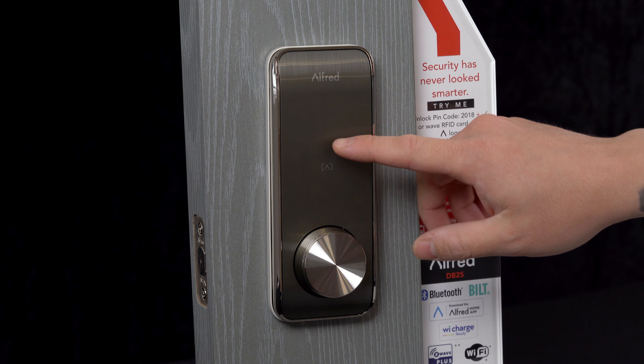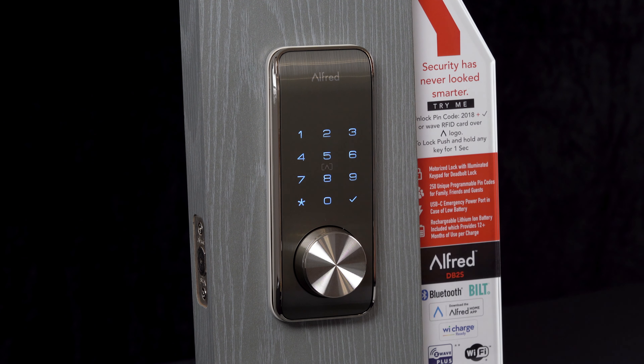As you can hear, the Alfred lock on the DB2S and ML2 models has voice guidance, which will help you through the menu system and with setting up your lock.